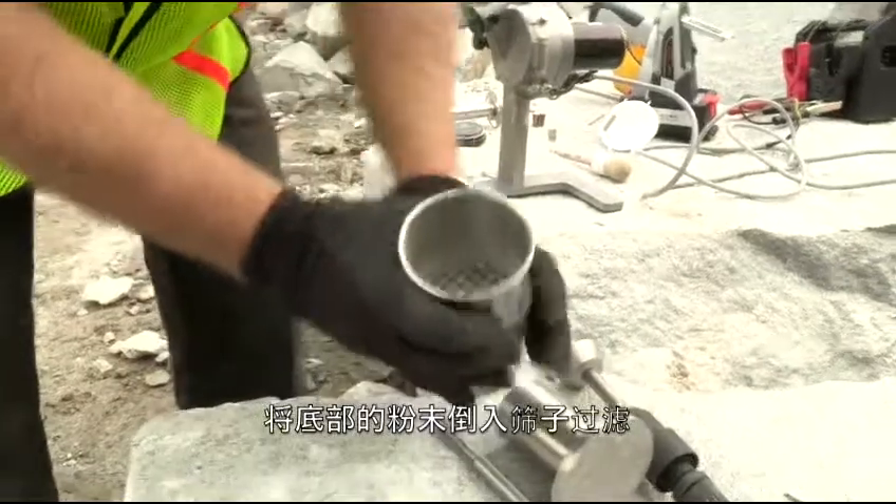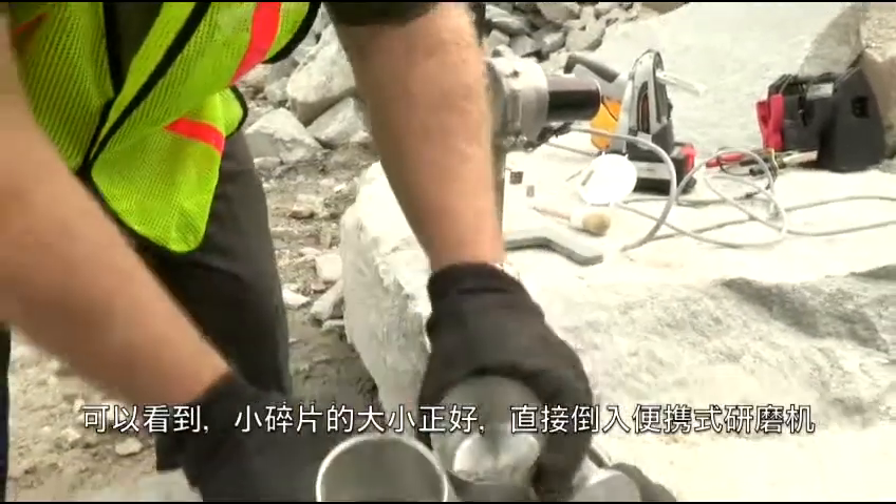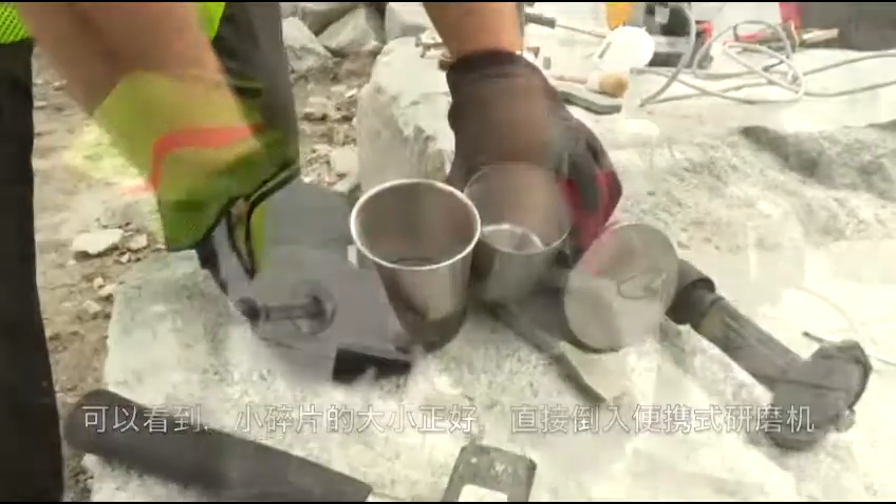Transfer the material in the bottom of the crusher base into the sieve. You can see here that the rock is now the appropriate size to deliver to the mill.